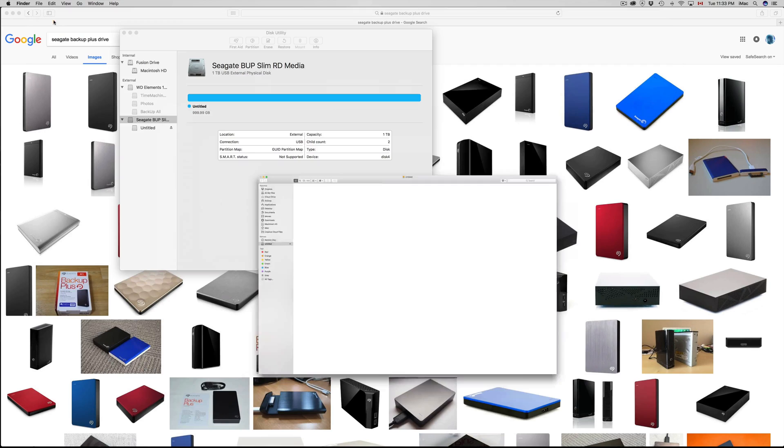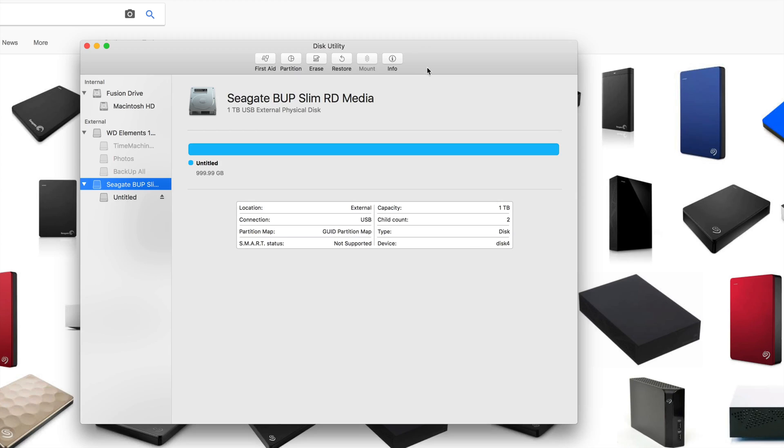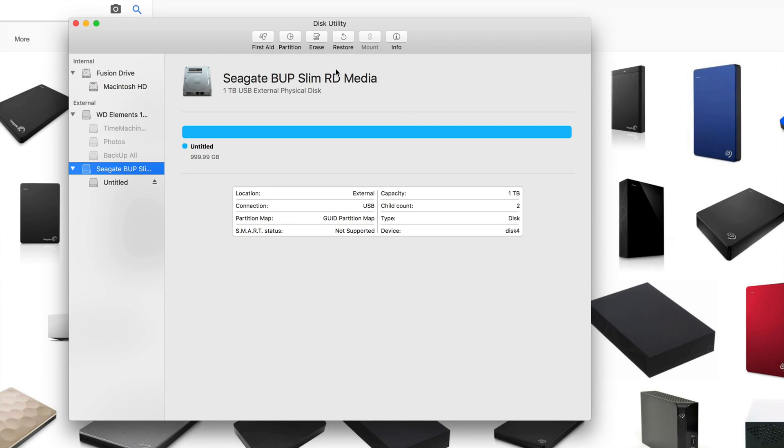Let me close Finder and go back to Disk Utility — I want to teach you a few more things. Something really good to use is Time Machine. Time Machine will back up your entire computer so you don't have to drag and drop files manually. It backs up everything — your apps, your email, literally everything. And if you ever lose a file, you can go back in Time Machine and retrieve it.